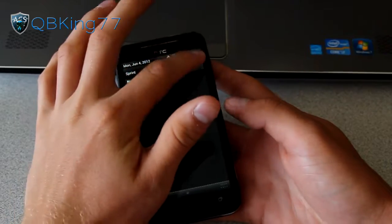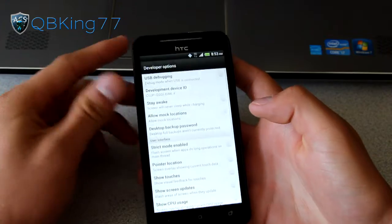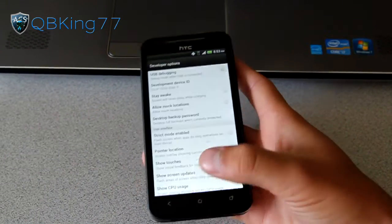First of all, you're going to want to go to Settings, then scroll down and go to Developer Options. Once you're in Developer Options, make sure USB Debugging is checked at the top. Go ahead and check USB Debugging.